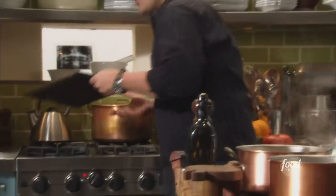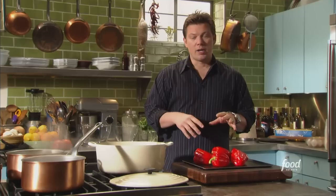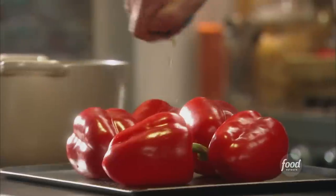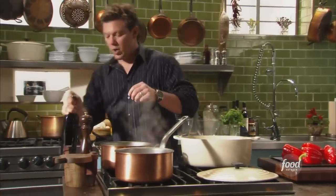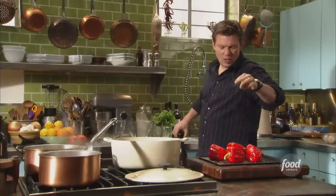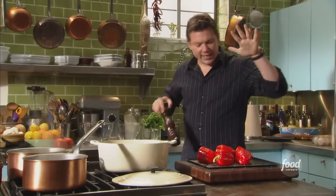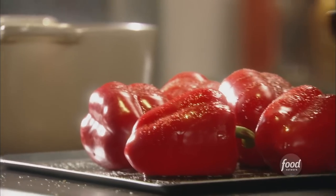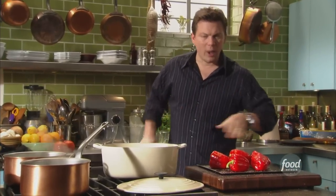We're also going to roast some red peppers. They're going to get folded into the chicken cacciatore once we braise it up, and that sweet charred flavor is going to be delicious. We've got a bunch of red peppers — we're going to season them with some olive oil, a nice pinch of kosher salt, and some fresh cracked pepper. We're going to pop these under the broiler, cooking them with infrared heat from the top, take some tongs and flip them around. You want them really charred all the way from one end to the other.